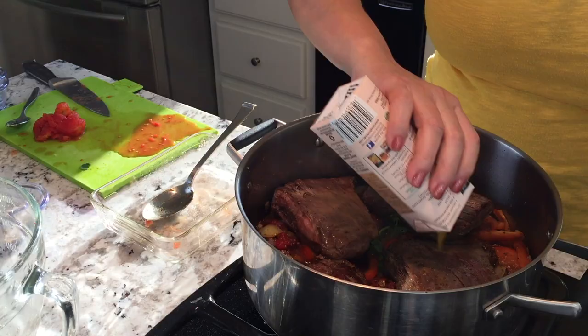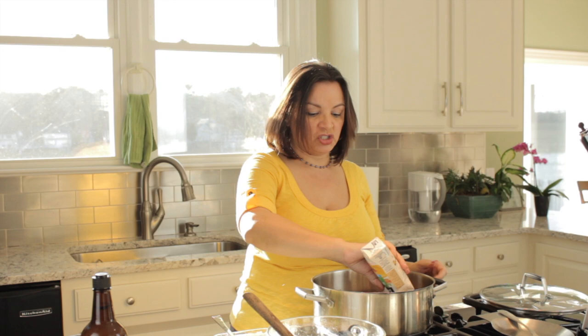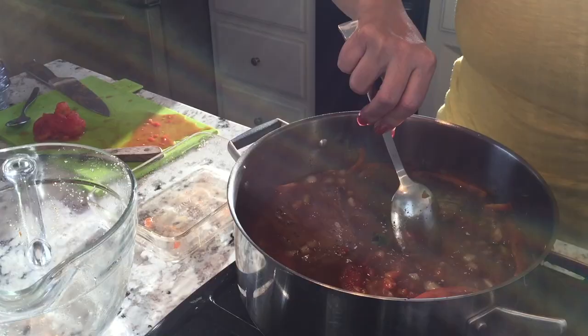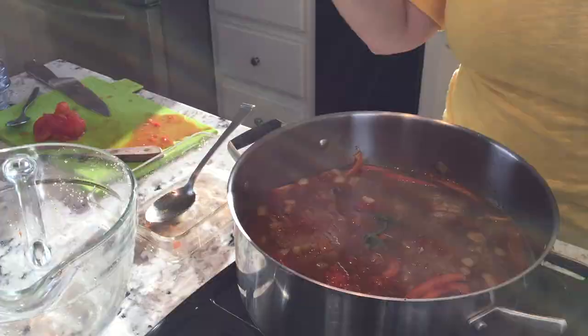I'm going to put some broth in here. What I want is to cover the meat with the broth or with water. I'm also going to add a little bit more cumin, salt, and pepper, just to make sure everything is nicely seasoned. The last thing I want to make sure is that my meat is completely submerged. We're going to cover the meat and not touch it until it's ready to be shredded — you want all those juices to stay in there. It'll be about a couple of hours before I see you again.